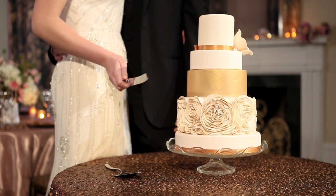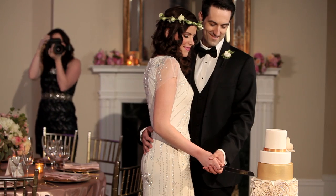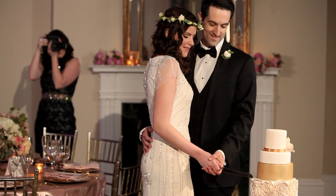Things tend to happen pretty quickly during the cake cutting, so it's always great to have a second angle. I usually take the pretty traditional straight shot, but then I have Mary off to the side at the 120 degree angle to get an alternate shot.